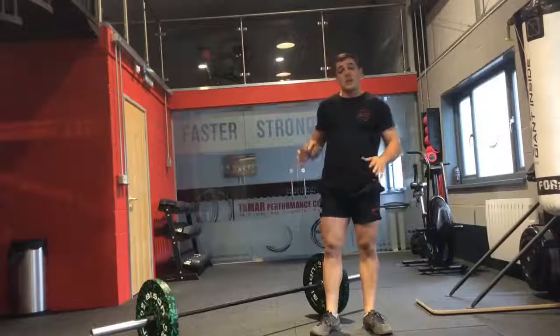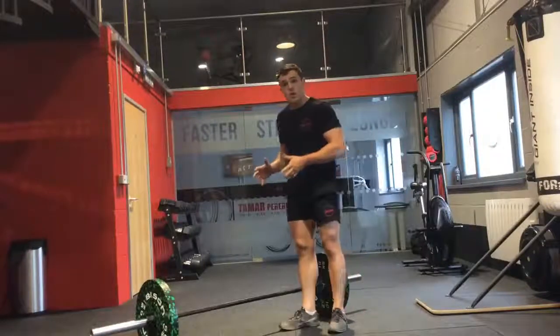So that is the bar facing burpee. It can also be done over a rower or something like that.